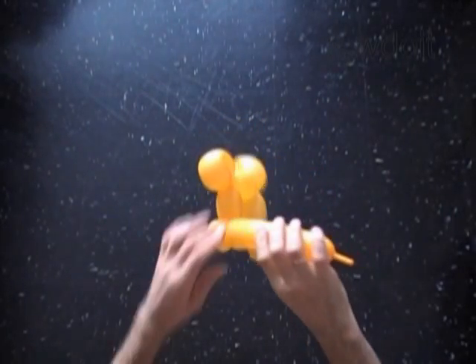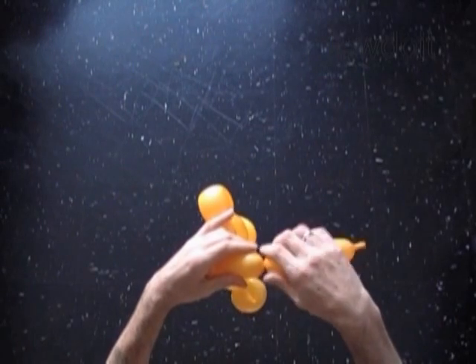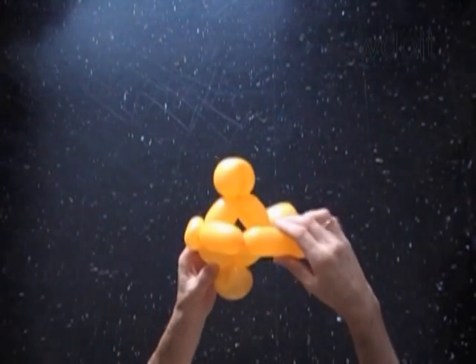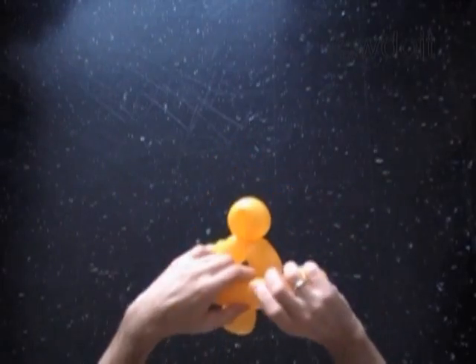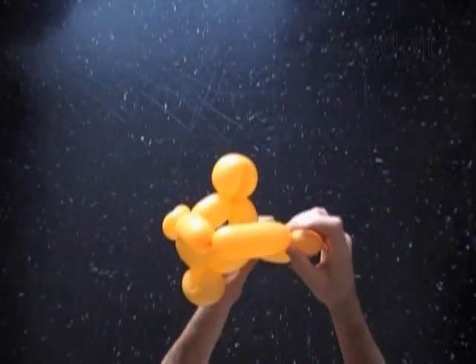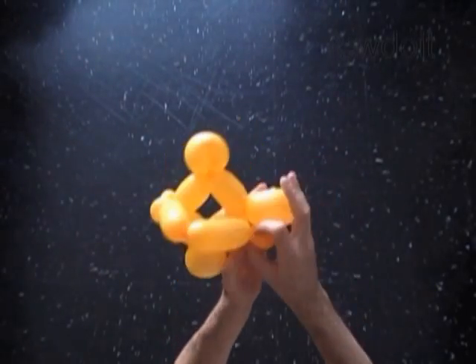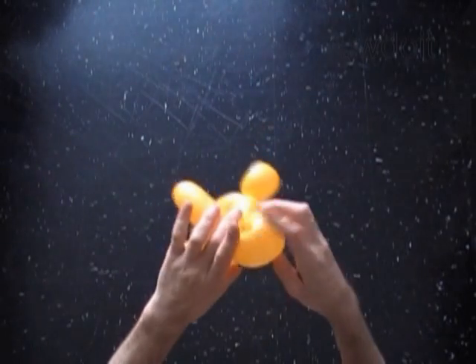Now let's twist the tenth about 2 inch long bubble. And then we twist the eleventh about 3, no more than 4 inch long bubble. Lock both ends of the chain of the last five bubbles in one lock twist.